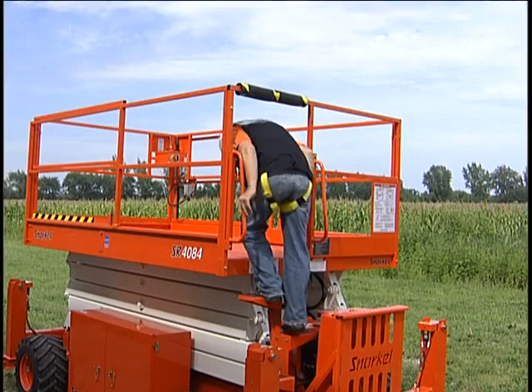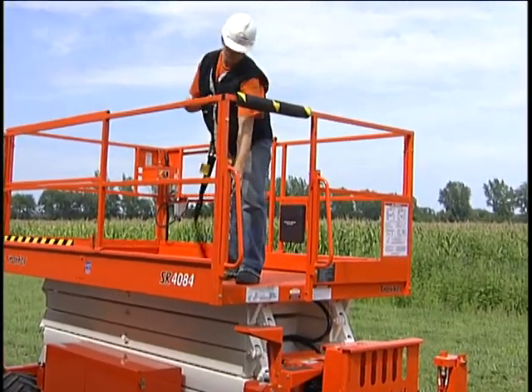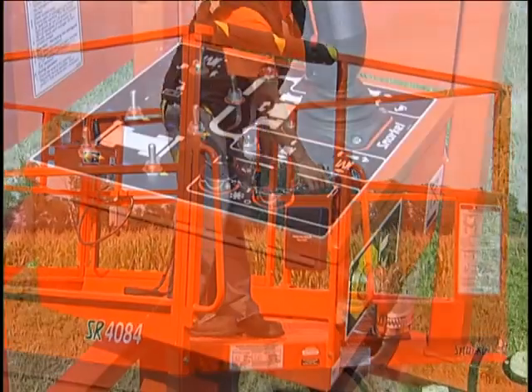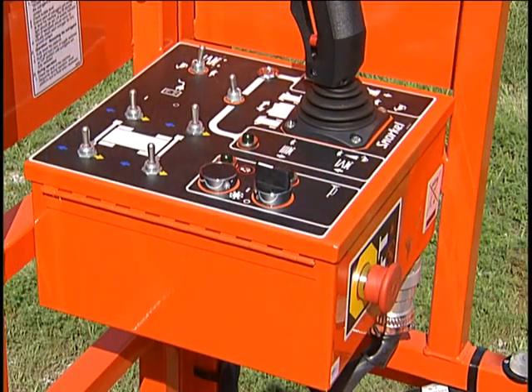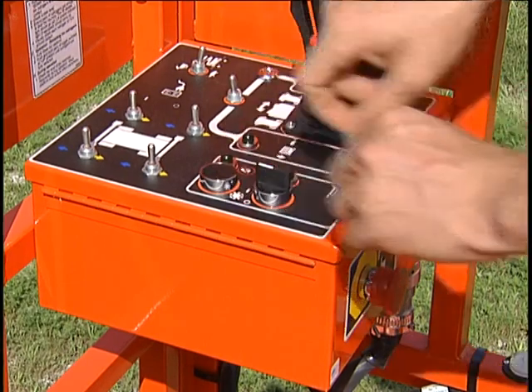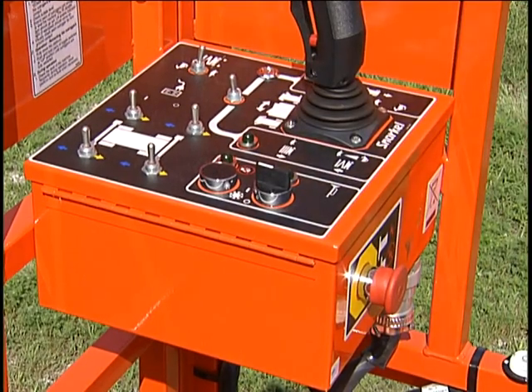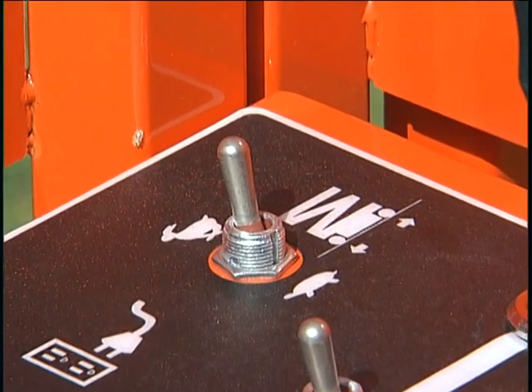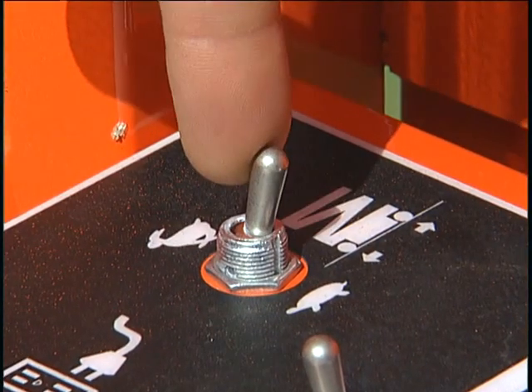To operate the machine from the upper controls, enter the platform and latch the safety chain closed. Make sure the emergency stop switch is not engaged. If the engine has been turned off, start it from the upper control panel using the same procedure used from the ground. Before driving the machine, make sure the speed control is set where you want it. Use the slow speed if driving very close to other objects.